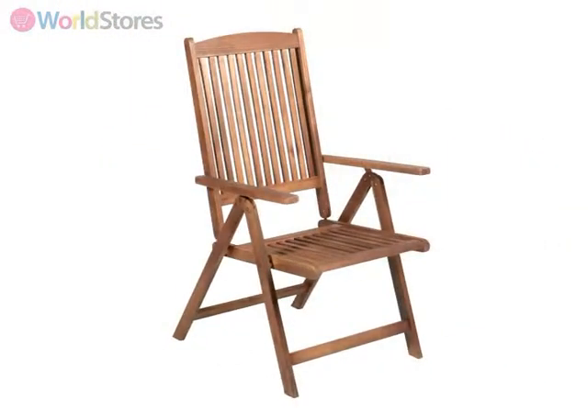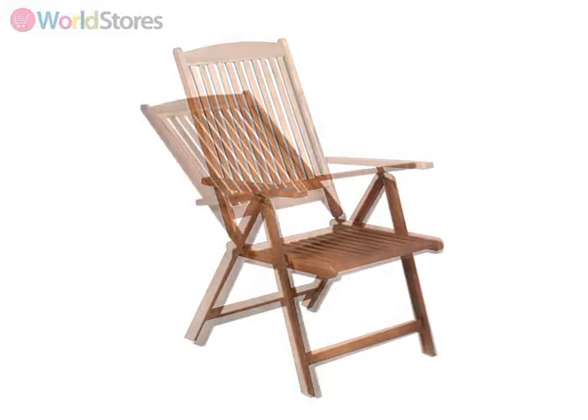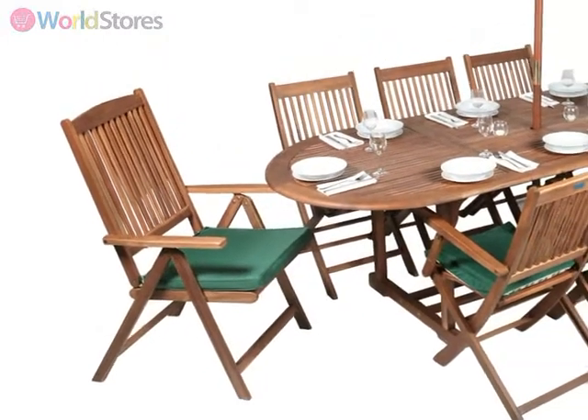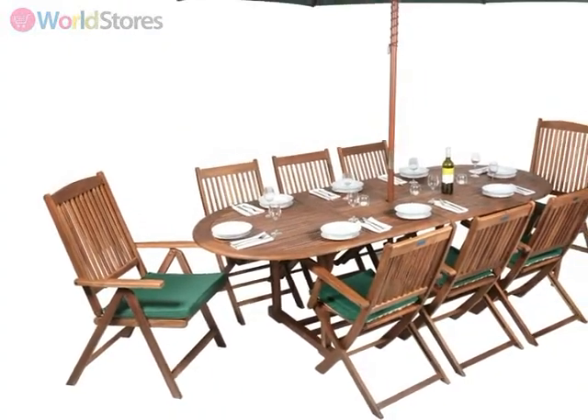This versatile chair can be seated upright for dining at the table or reclined for relaxing after your meal, and when not in use can be folded away to save space. To complete the look and add an extra level of comfort, why not team this chair with a seat cushion for the ultimate in outdoor style.